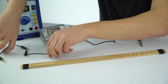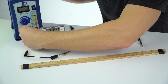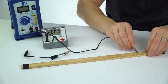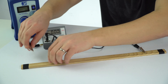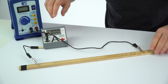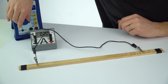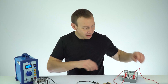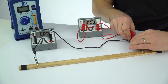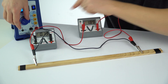First I'm going to connect up the ammeter, making sure it goes in series. To attach this onto the piece of wire I'm going to use a couple of crocodile clips. The exact position doesn't really matter, we just want a certain length that stays the same. With it connected and turned on we can see a current is flowing - that's perfect. I'm now going to connect the voltmeter across the ends of the piece of wire, and turning it on we can see readings on both.